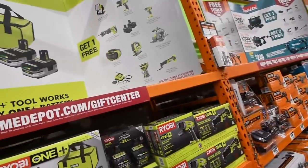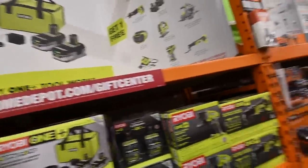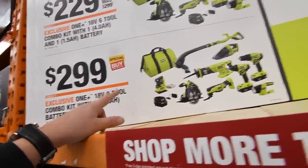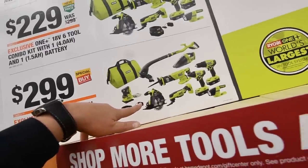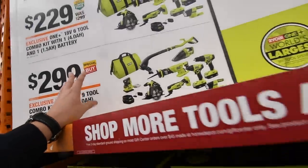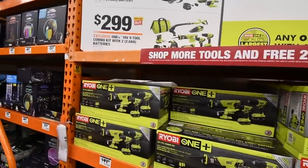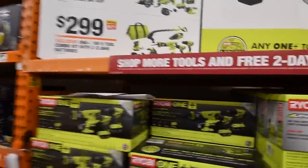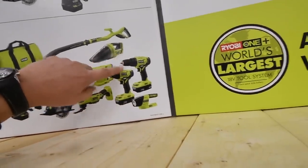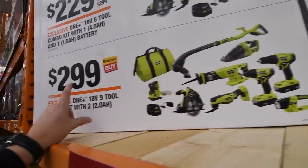The last is Ryobi, which is probably going to be — yeah — Ryobi is actually the most disappointing one. Like I showed in the previous video, you get this pack, but absolutely none of these are brushless. When it comes to the kits for Ryobi, it's all brushed — I love the Impact and Drill — but when it comes to the brushless stuff, this all needs to be brushless.